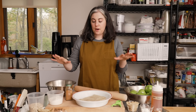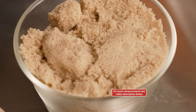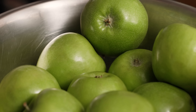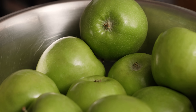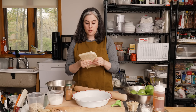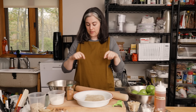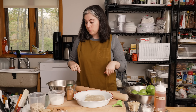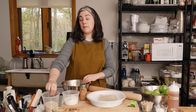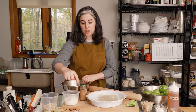I have ingredients separated out for the crumble and the filling, but a lot of them are the same. For the filling, I'm using brown sugar, cornstarch, butter, a little kosher salt, cinnamon, apple cider vinegar, and Granny Smith apples. Then I have one portion of my all-purpose flaky pastry from Dessert Person for the bottom crust. For the crumble, I have unsalted butter, cinnamon, all-purpose flour, old-fashioned rolled oats — don't use quick cooking — light brown sugar, and a little bit of salt.